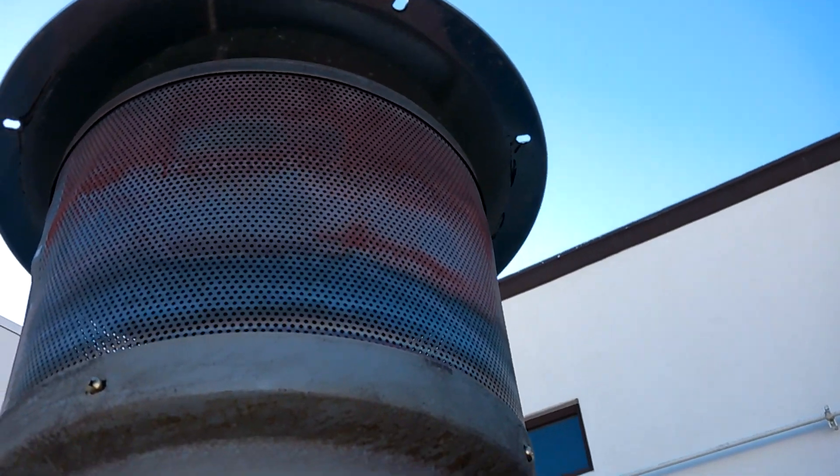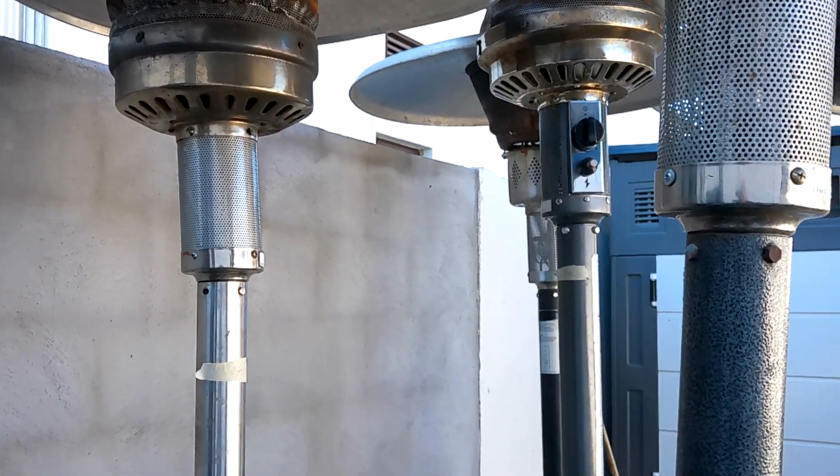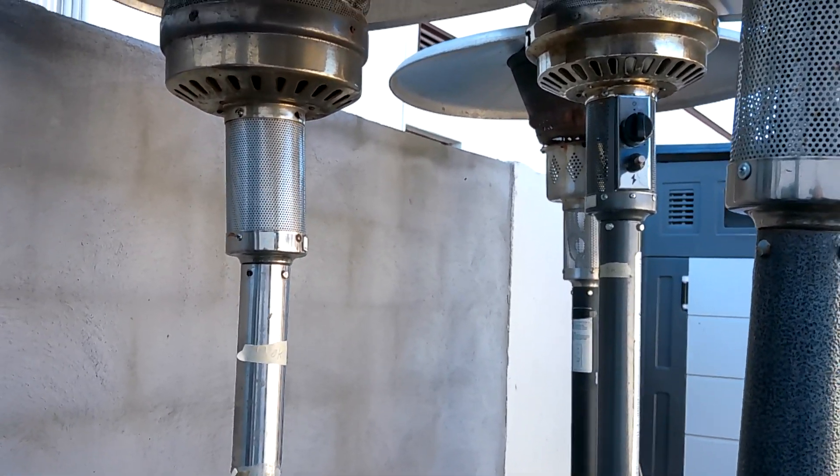Now this one actually works, but it's missing the top reflectors. The rest of them look like that. The ones that work, I put a little 'okay' on them so he knows which ones — so the staff here know which ones to use.